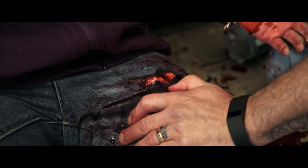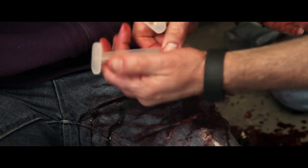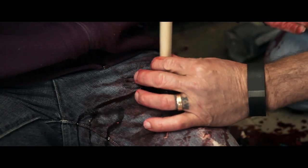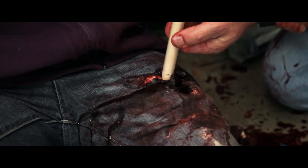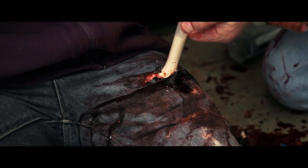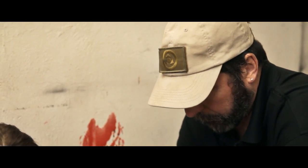This is a Sealex A hemostatic dressing. It was designed for deep track wounds such as those made with a knife or a gunshot wound. It's placed into the wound — the particles are injected into the wound, and then direct pressure is applied. Pressure should be maintained for at least three to five minutes, and it can be used in conjunction with an Israeli pressure dressing or similar pressure bandage.